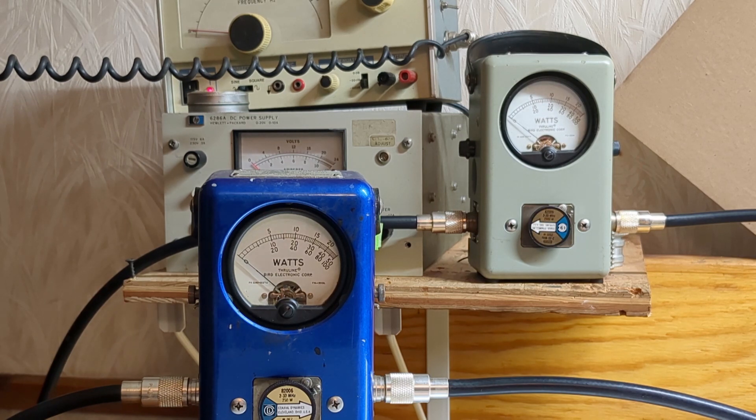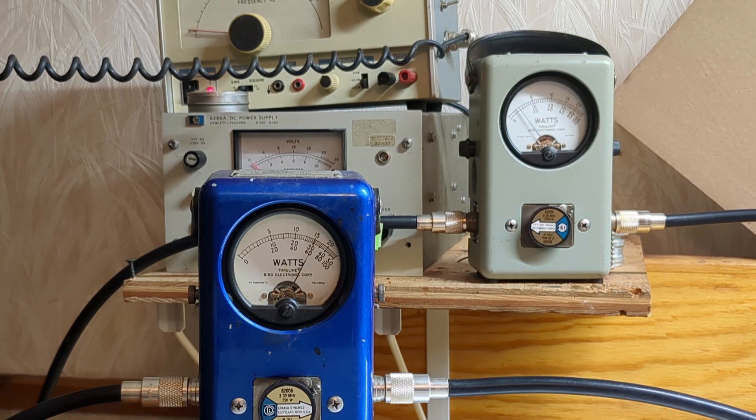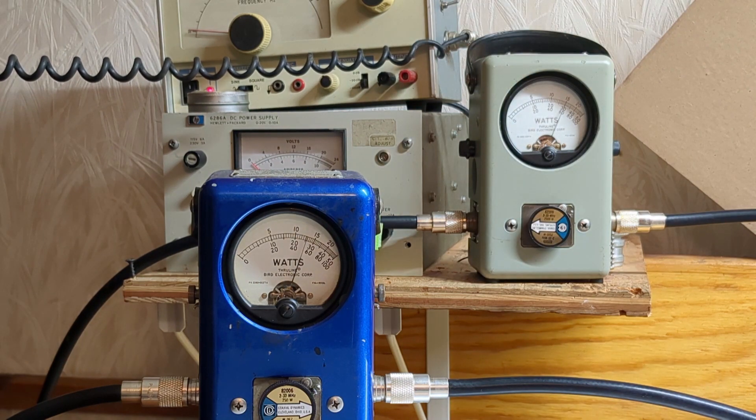Let me just check the drive before I key up here — it's at 150. Let's back that down again. At 125 watts PEP drive, putting the box into transmit gives us just over 1500 watts out. Nothing wrong with that.